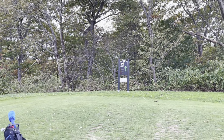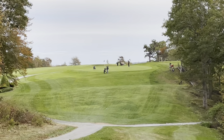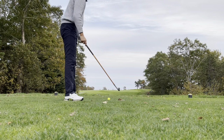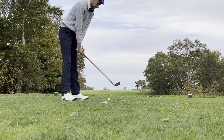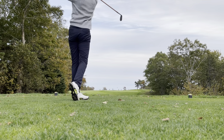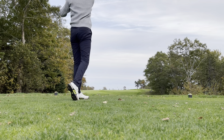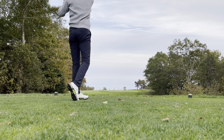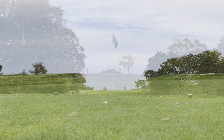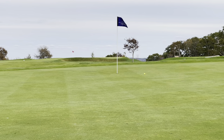Let's keep that mojo going with some par three action. A little mashy niblick action on this one. Be the club baby — get up! Yes sir! How's that for some mashy niblick action? Birdie chance coming.